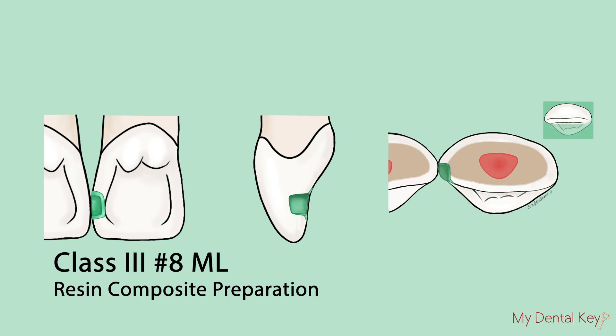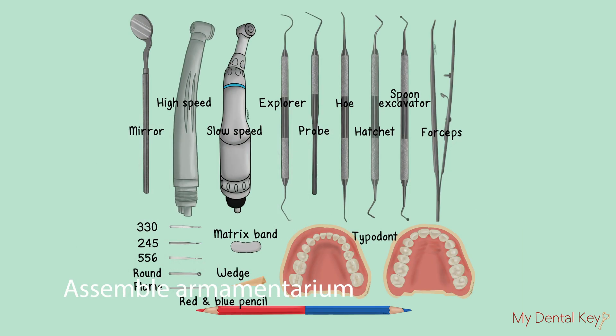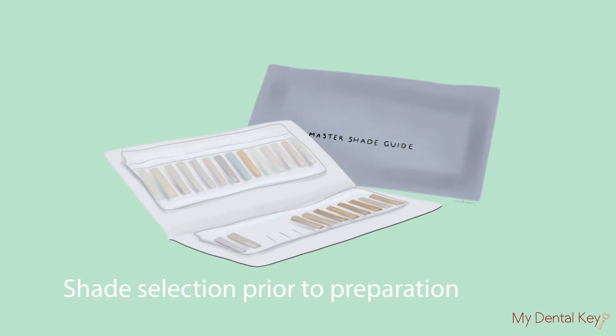This video covers a class 3 resin composite preparation on tooth number 8 mesial. First, assemble the necessary armamentarium for the preparation as shown in this photograph. The composite setup includes selection of the appropriate resin composite shade using the shade matching guide, or in a clinical setting, your clinical judgment.